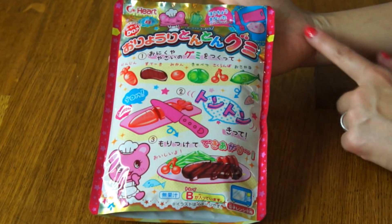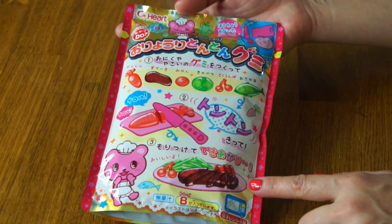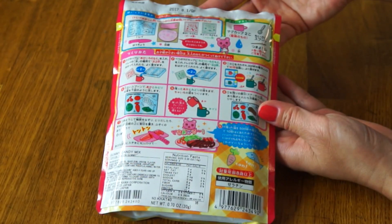Today I have this for you! This is classic what you've eaten, and this is a Japanese candy-making kit called Oyori Tonton Gumi. You get to make a meal out of gummy, or Gumi as it's pronounced in Japanese. This one is the steak version, and here are the directions on the back.